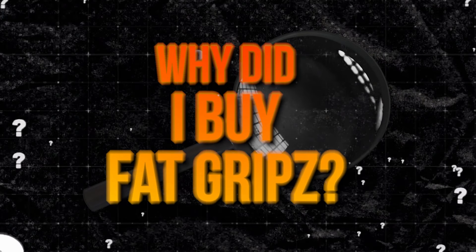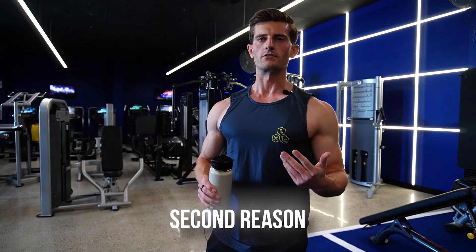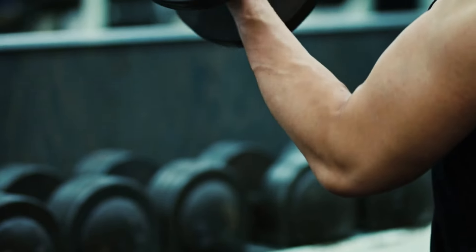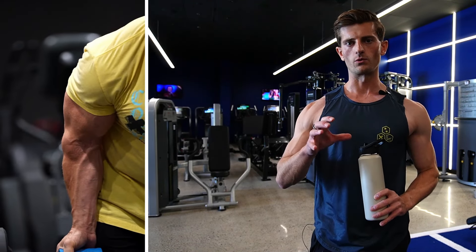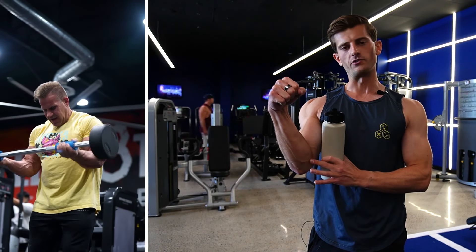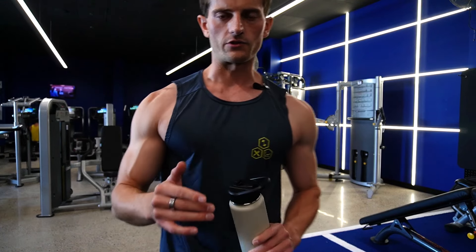Barely made 10. So why after 10 years did I actually buy fat grips? First reason: four-time Mr. Olympia Jay Cutler said they make your arms jacked. Second reason: over the years I've had a lot of tennis elbow from lifting really heavy on chin-ups, triceps, and biceps — particularly below eight reps for consecutive months. I have a hunch that using a thicker grip will improve grip strength but also take some tension off the tendons when fully contracted, so I think it's going to help prevent long-term golfer's elbow.